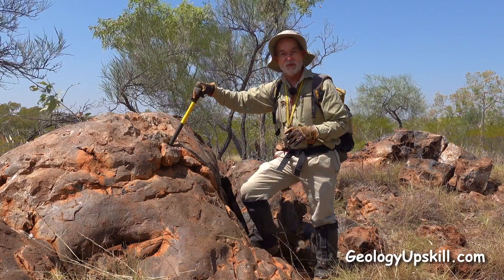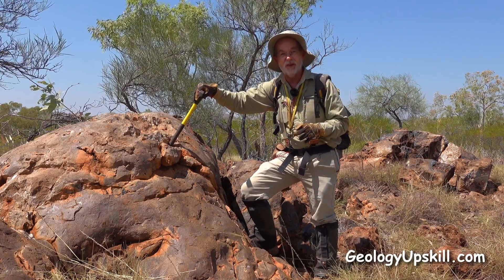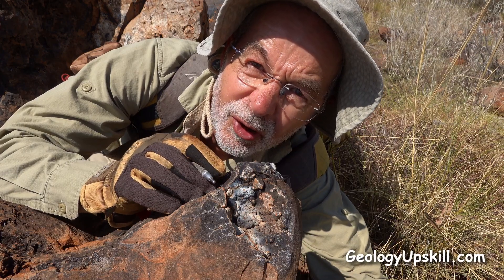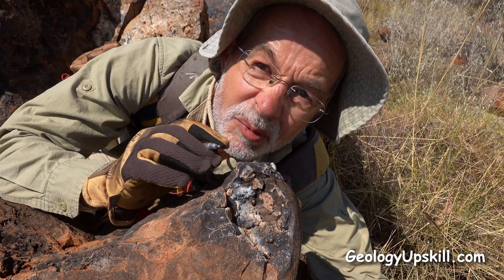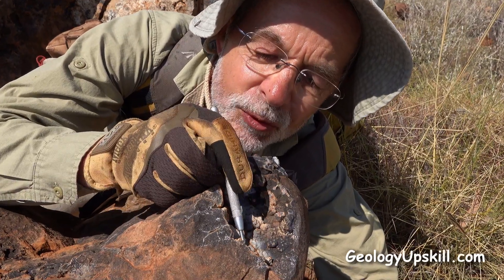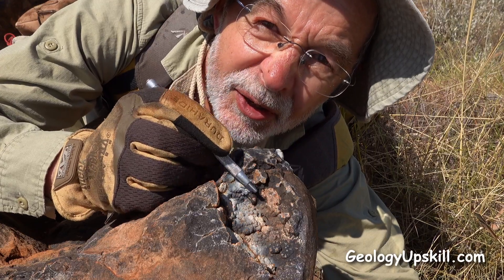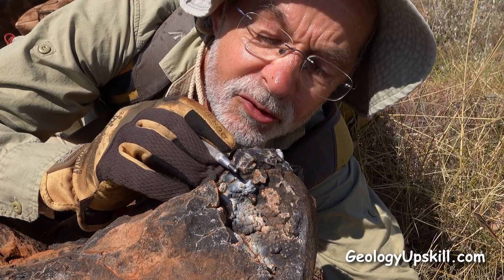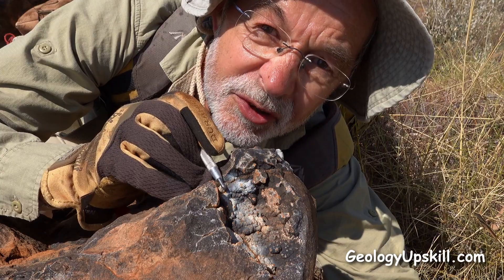There's a bit of a clue to that in the outcrop behind me — those nice black and brown colours on it. Now there's no old workings here to tell me that the sulphides that made this gossam are anything other than pyrite, but this blue-grey and white precipitate on the surface with a black background is something you very commonly see in systems that have some lead in the sulphides. So I'm guessing there's at least some base metals in this system.